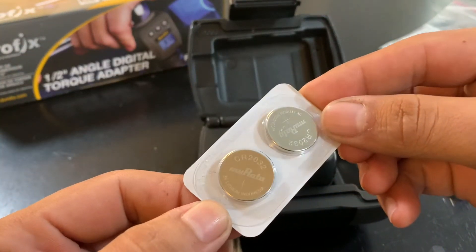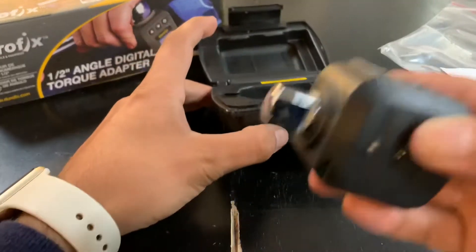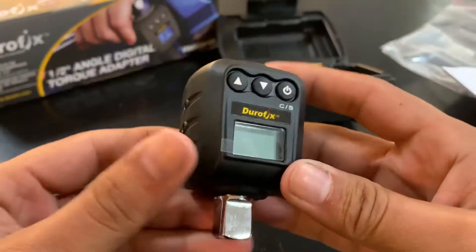You get two batteries included. It's kind of heavy.